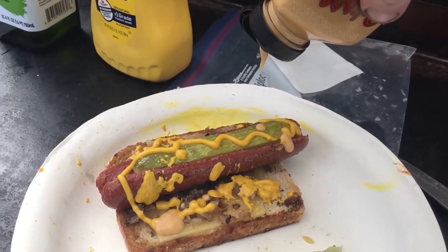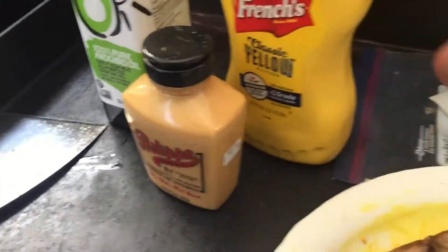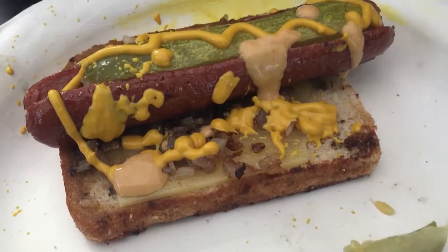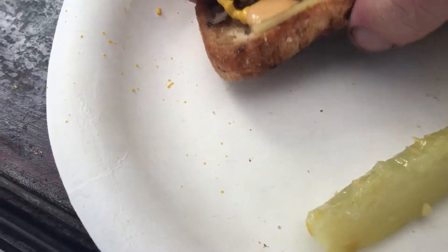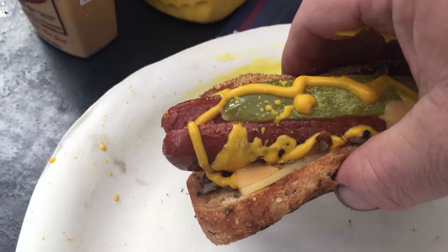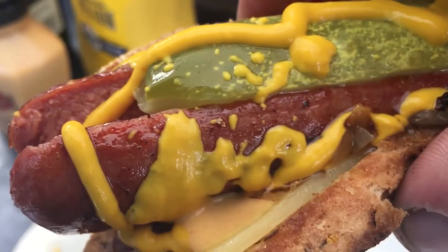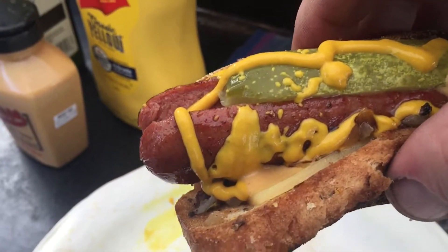Spicy stuff — Polish dog with onion and cheese. Look at that, I'm gonna take a bite.